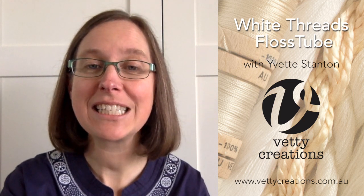Hi, I'm Yvette Stanton, an Australian embroidery designer and author of step-by-step needlework books. Welcome to White Threads Flosstube, which is an extension of my blog, White Threads.